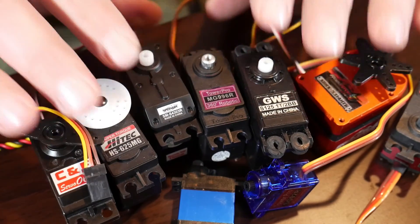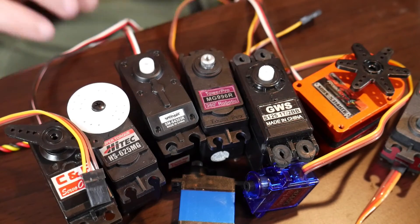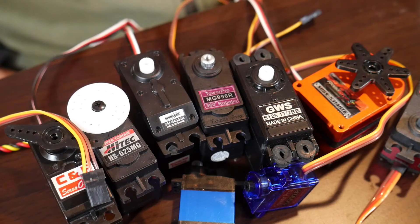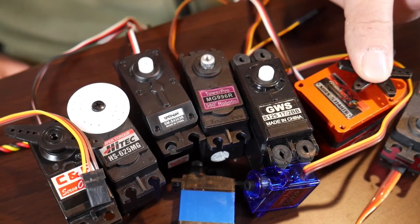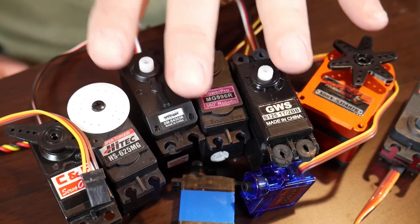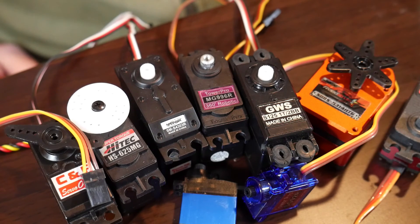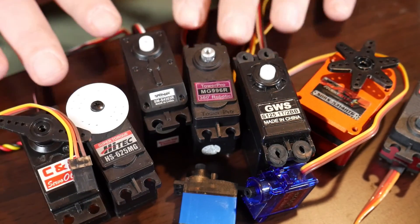Do your homework when figuring out how strong you want your servos to be depending on the application. A lot of them are about positioning things, not about rotating continuously — although some can be modified to do that. They're self-contained with their motor controller and feedback system, which is what makes them a servo motor. If you need an elbow joint or to position something accurately in a robot, this is usually the way to do it. Stepper motors are another type that can precisely position things, but they require a lot more power — that's a whole other video.